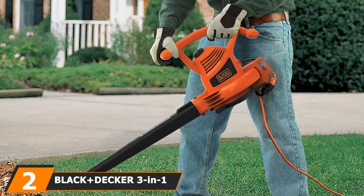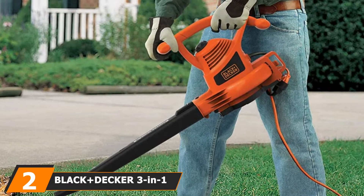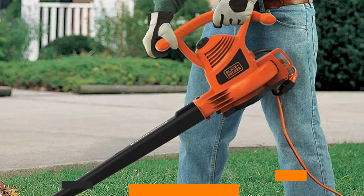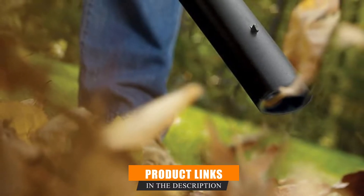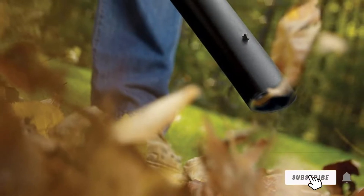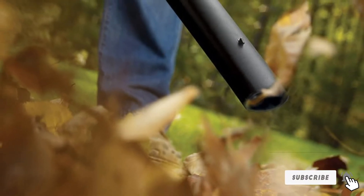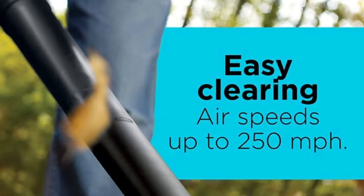Moving on to number 2, we have the Black+Decker 3-in-1 Electric Leaf Blower, known for making good quality tools that don't break the budget. This variable speed leaf blower/mulcher/vacuum offers 3-in-1 convenience at a good price point. It comes with the battery included and a great range of attachments, including a leaf bag system, gloves, gutter cleaning attachment, leaf collection bin, and safety glasses.